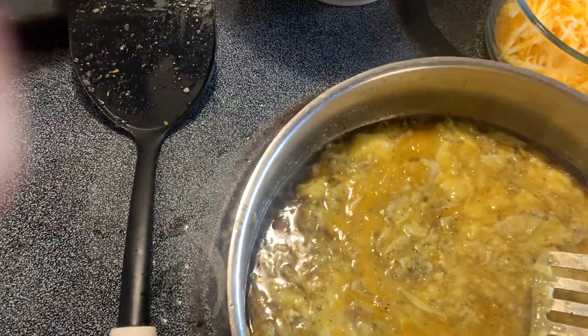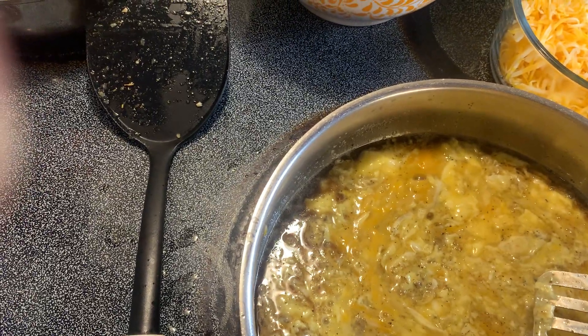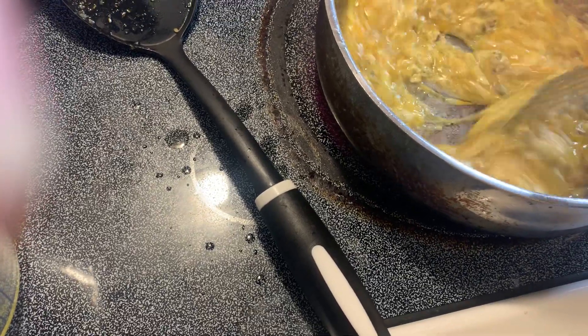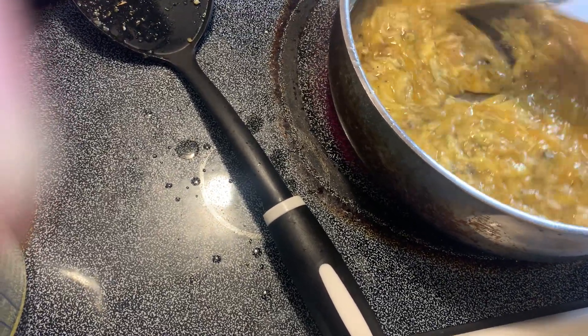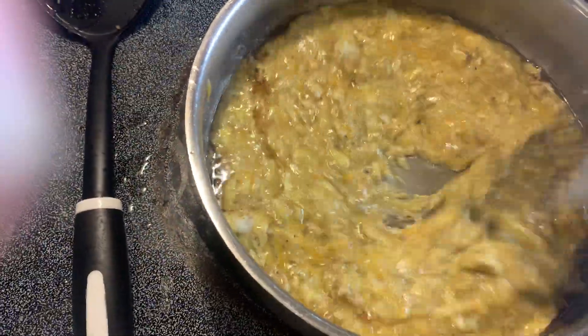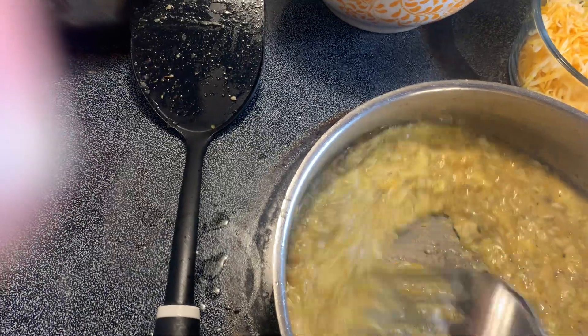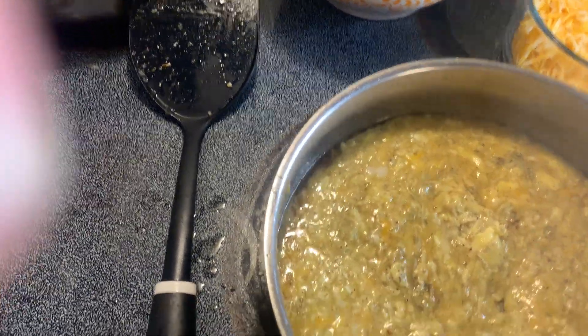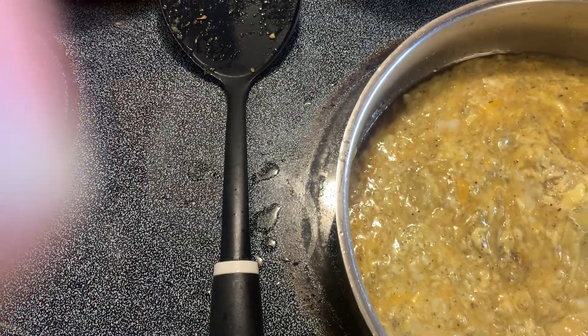My oven wasn't on, so now I'm fixing to turn it on and it's just gonna cook. It's just gonna take a second to cook now because it was already hot, and y'all know it don't take long for eggs to scramble. I'm gonna add a little bit more cheese just because I can.